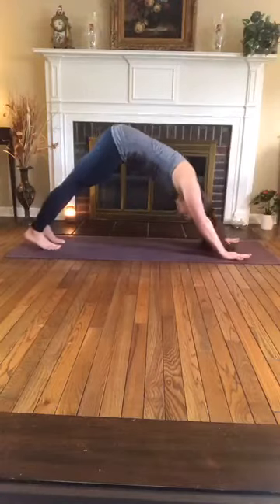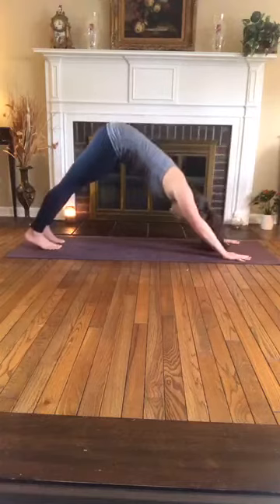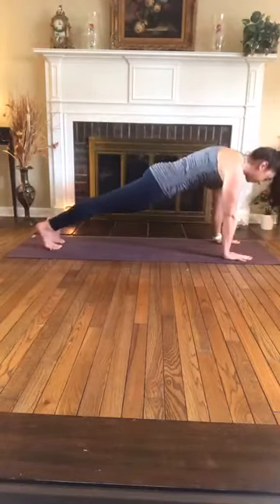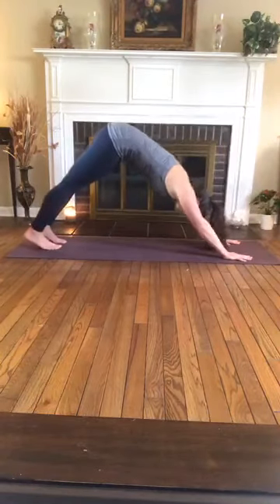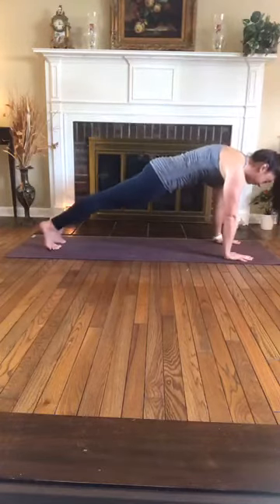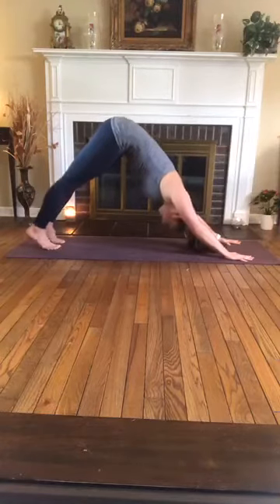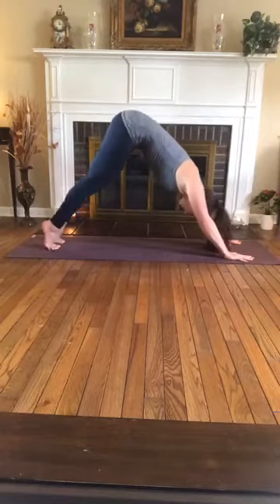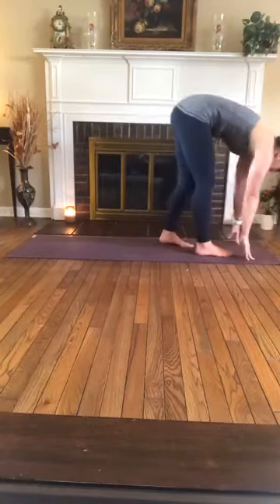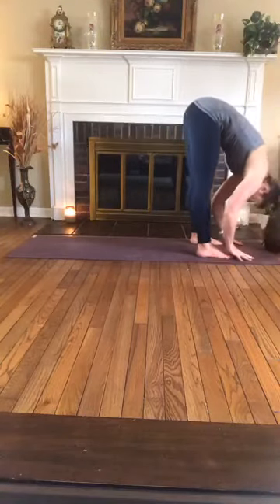On an inhale, roll forward to high plank. Exhale, downward facing dog. Inhale, high plank. Exhale, down dog, warming up the shoulders. Inhale, high plank. Exhale, down dog. Inhale, up onto the toes. Exhale, bend the knees, look to the hands, and baby step yourself to the top of the mat. Separate your feet hip width distance apart and find ragdoll.